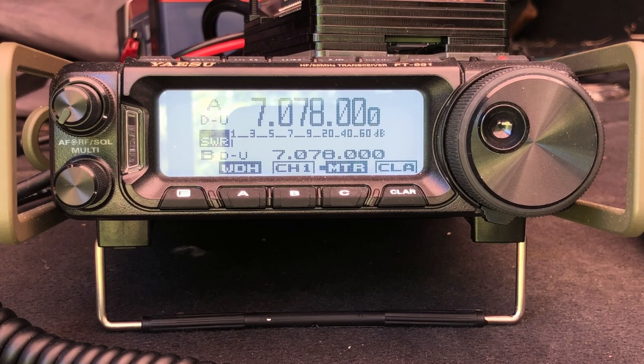On 40 meters, the radio is showing about 2.5 to 1 — again, we didn't see that high a reading using the nano VNA. And last but not least, let's see if we can get this to work in the digital portion of the 80 meter band. Hitting the tune button there, we've got about 1.7 to 1.8 to 1 SWR according to the radio. Not bad.